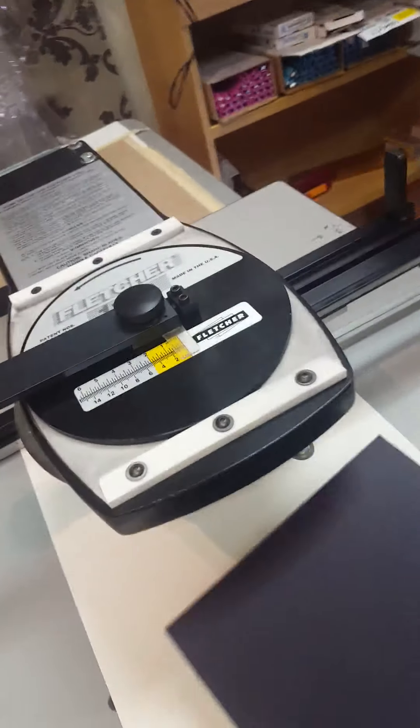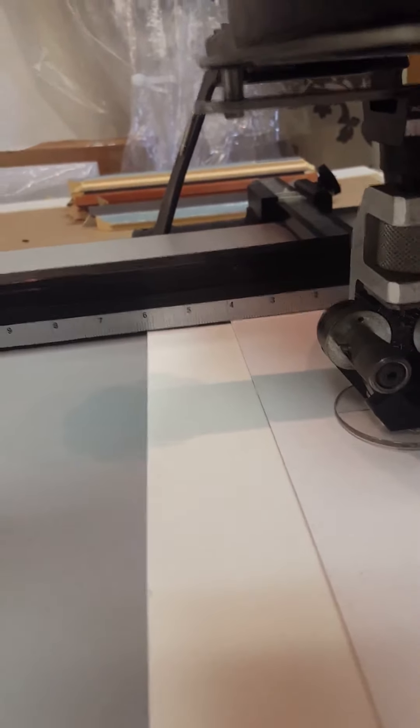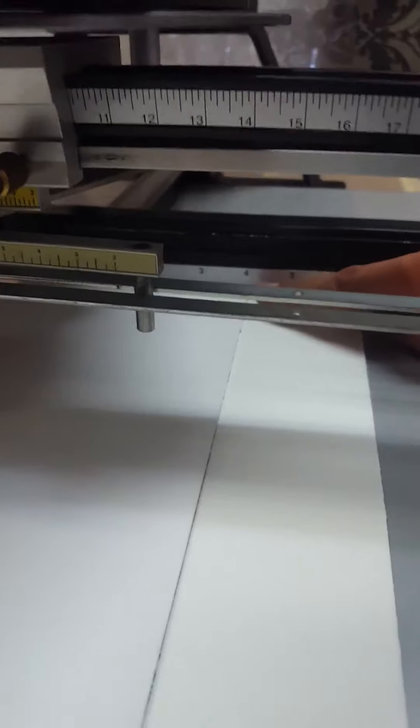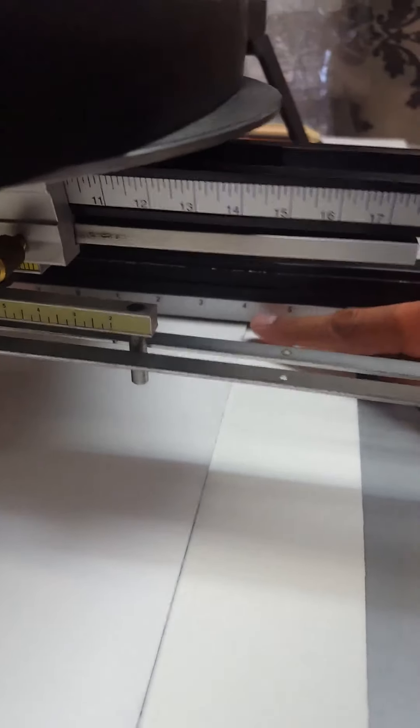We have enough scrap so we'll cut a practice run on a scrap piece of 8 by 10. The 8 by 10 board is slid into the cutter and centered. On our cutter, the guide is off a small amount, so we set it to minus a sixteenth on the left, plus a sixteenth on the right.